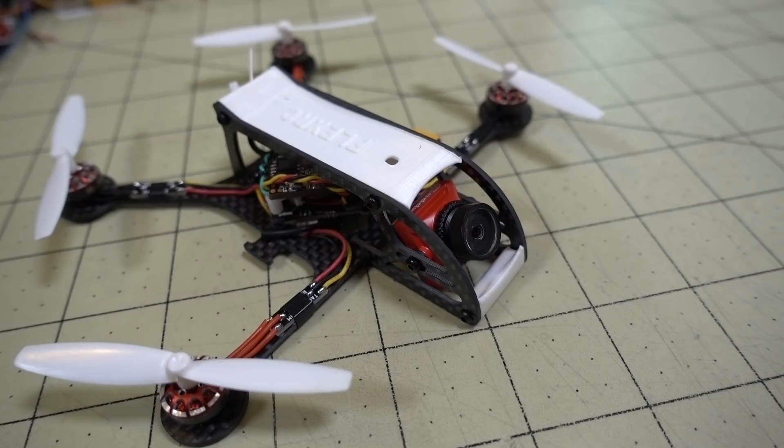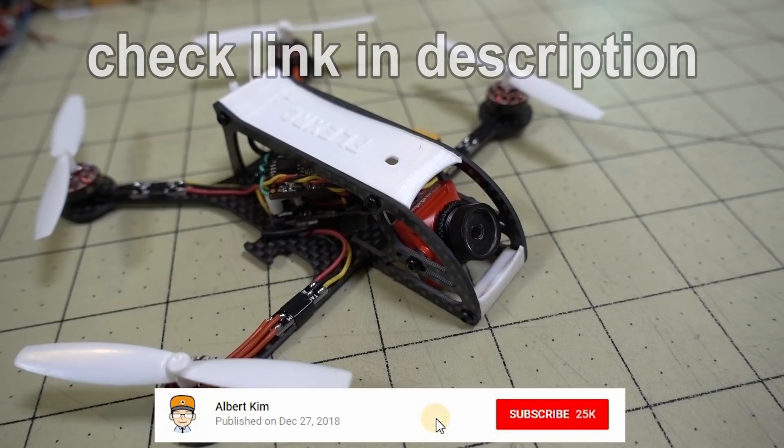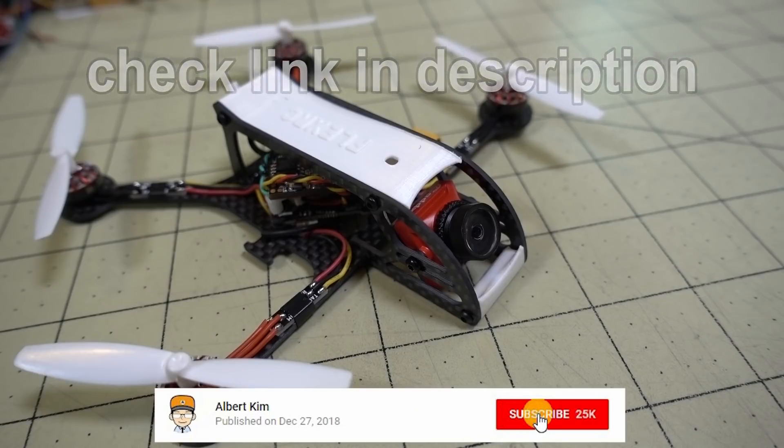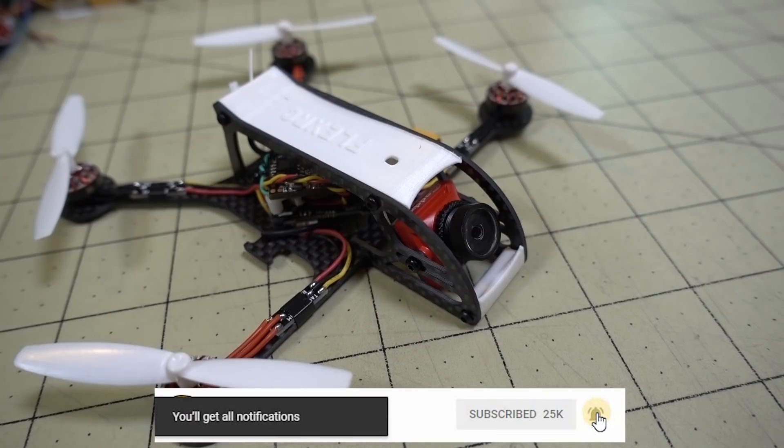In this video we're checking out the FlexRC Ninja frame. This one here is the 2mm version. I believe it also comes in the 2.5mm and 3mm versions. So obviously you're going to have different thicknesses of the bottom plate for maybe a more powerful setup — bigger motors, it's going to be heavier — or you can go for a lighter setup like I have here.